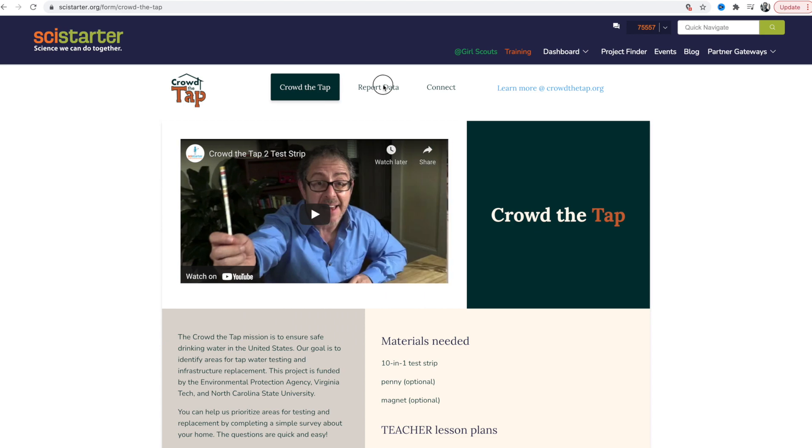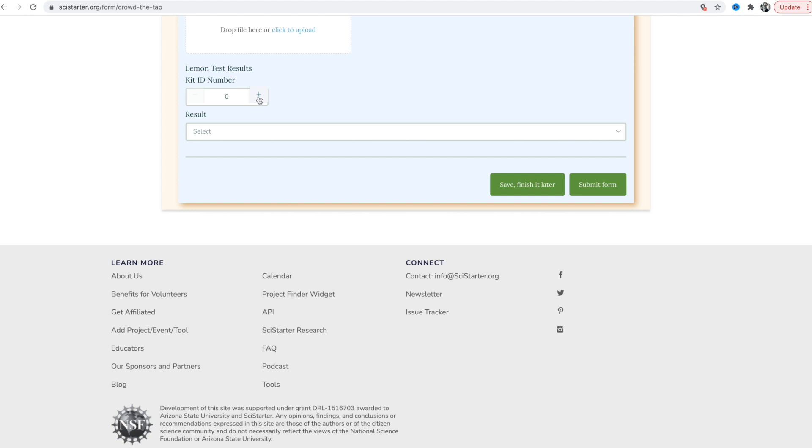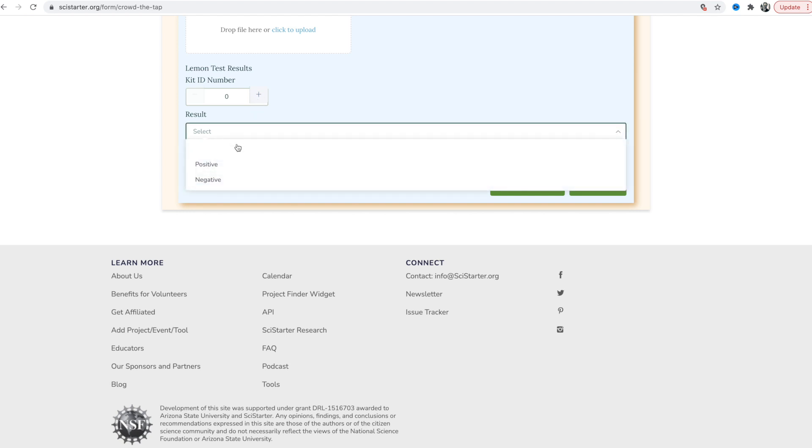Now, the only thing left to do is submit your results to CrowdTheTap and send in your small sample bottle along with the kit ID slip. And that's the Lemon Test. Thank you so much for your participation and for helping us CrowdTheTap.